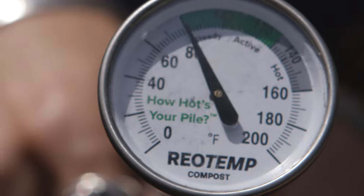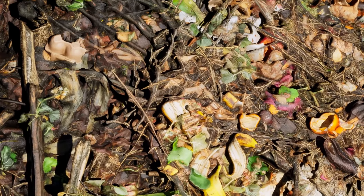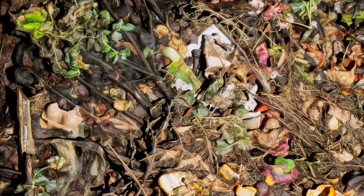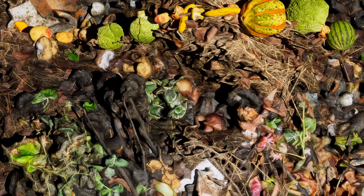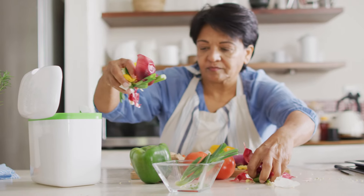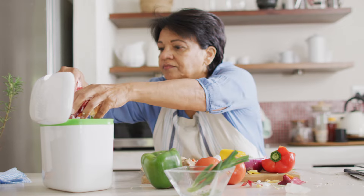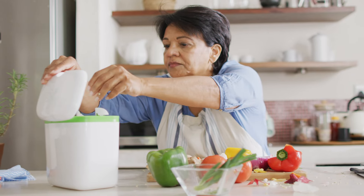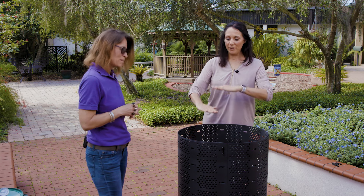So we've got our base layer of sticks on the bottom. A good ratio to remember is three inches of brown items — like cardboard, leaves, eggshells — to one inch of green. One inch of green would be like your plant scraps or kitchen scraps from inside. If you can remember three inches of brown to one inch of green, you're going to have a really good ratio and happy microorganisms. And you just keep layering and layering.